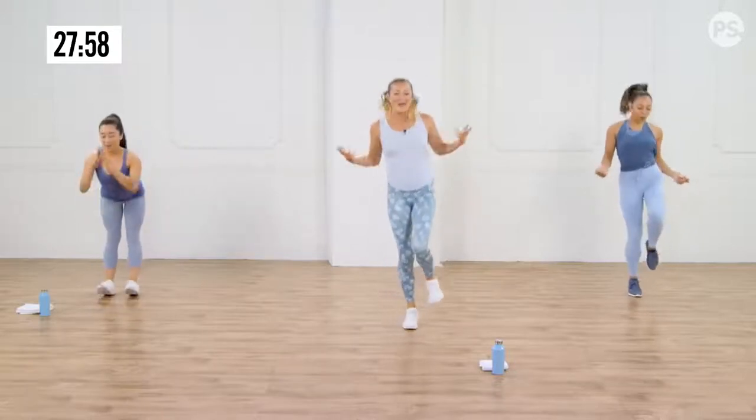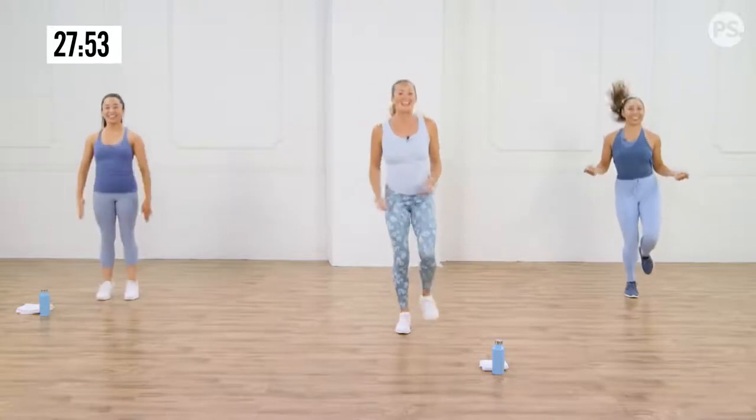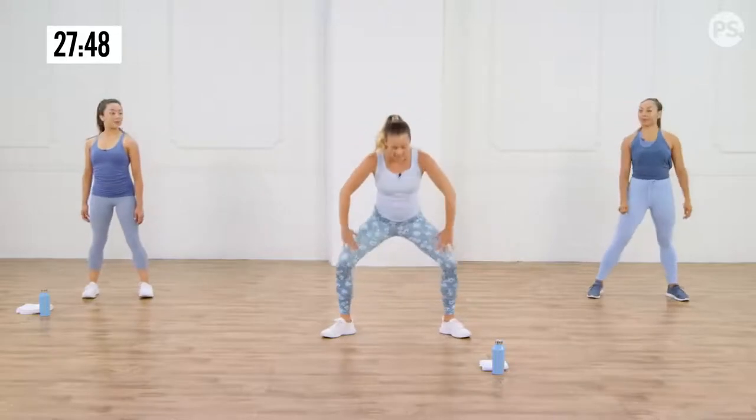The whole lower body is getting warmed up for all these other exercises. And relax. Now, gate swings — one of my favorites. Gets the heart rate up, works the legs.